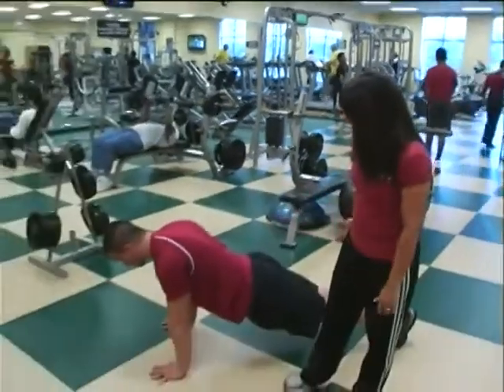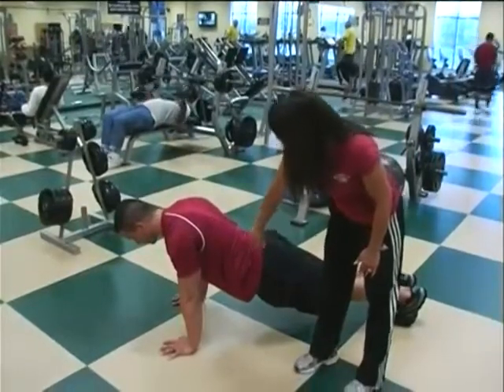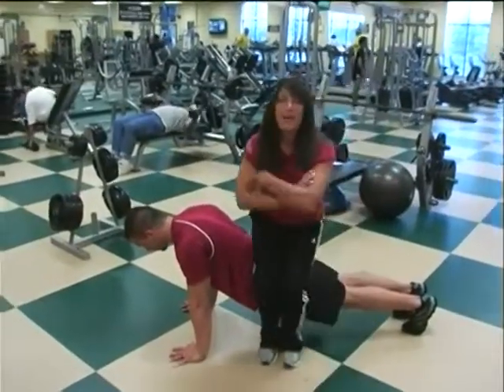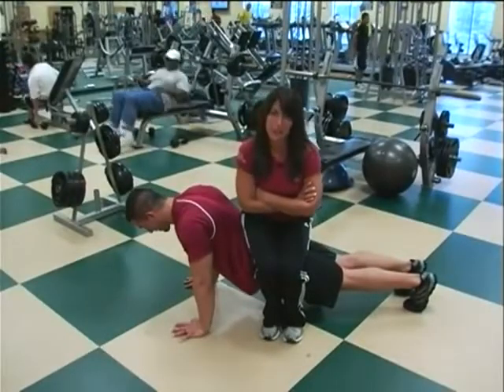Another great core workout is the plank, and it's a great way to end an ab workout. Matt is in plank position — hips, shoulders, and back are in alignment, and abs are held nice and tight. My name is Vicki Hanna, and I'm your fitness leader, and that's your Fit Tip for the Month.